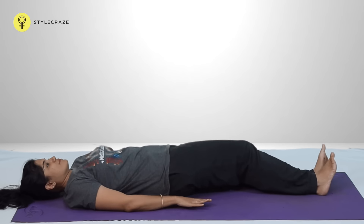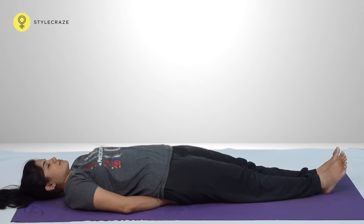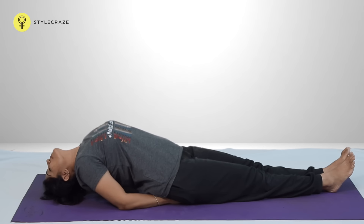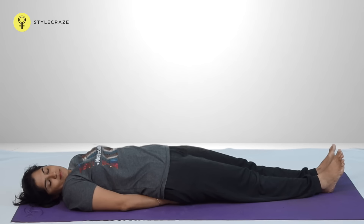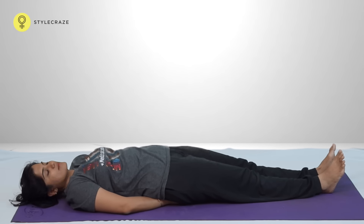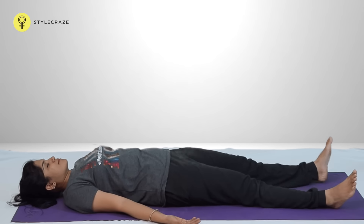Stretch both the legs in front of the body. Tuck the hands under the buttocks, arms resting on the floor. While inhaling, lift the upper body on the elbows and turn the head, placing the crown of the head on the floor. Be in the posture with deep and slow breathing. While inhaling, lift the upper body on the elbows, then place the head down gently on the floor, and turn the head from side to side to release any strain in the neck. Repeat 3 to 5 times and relax.